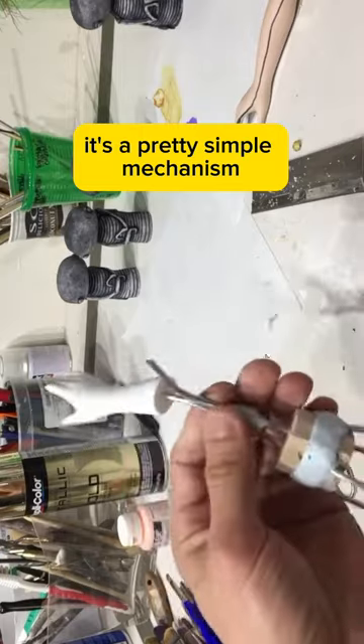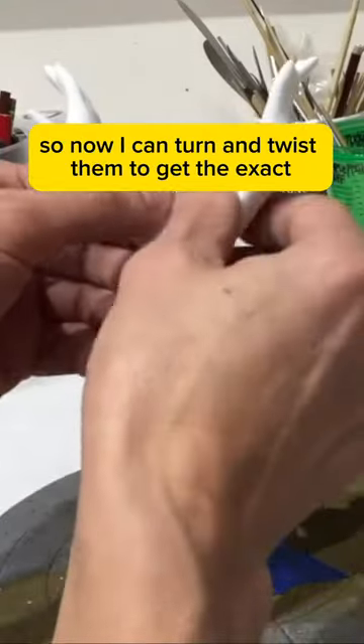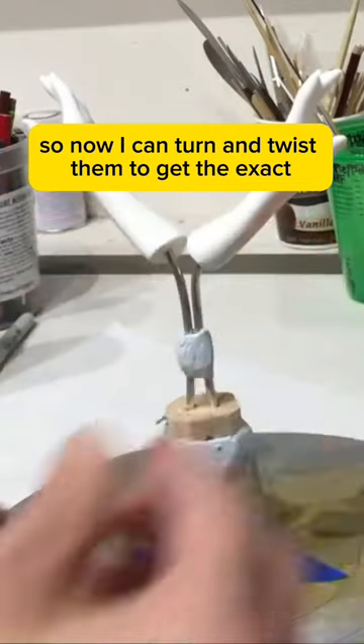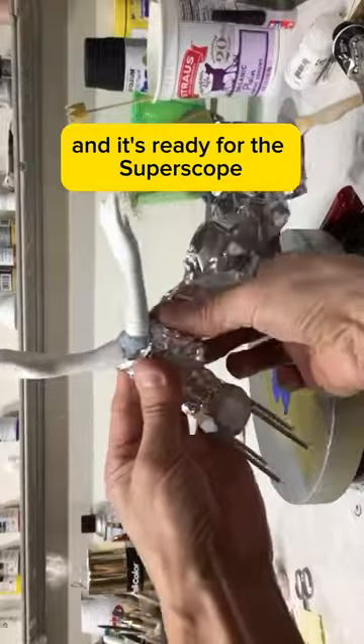It's a pretty simple mechanism. I'm just attaching them to aluminum armature wire, so now I can turn and twist them to get the exact position I want. Then I'll wrap it in tinfoil and it's ready for the Super Sculpey.